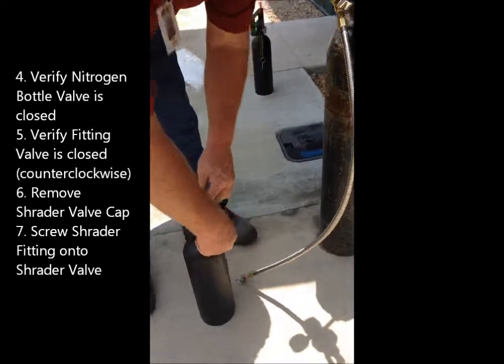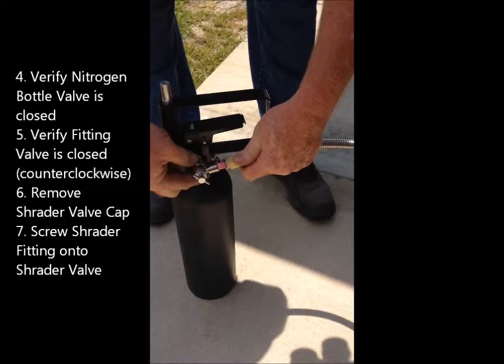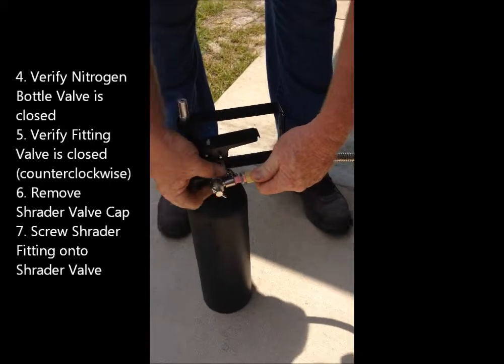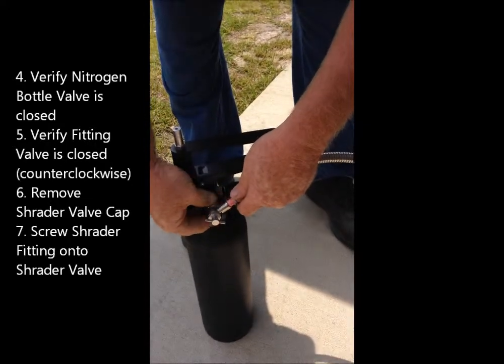Unscrew the cap off the Schrader valve, then screw the Schrader fitting onto the Schrader valve.